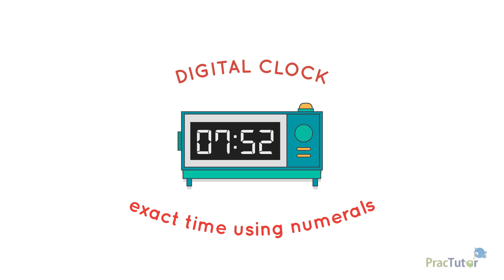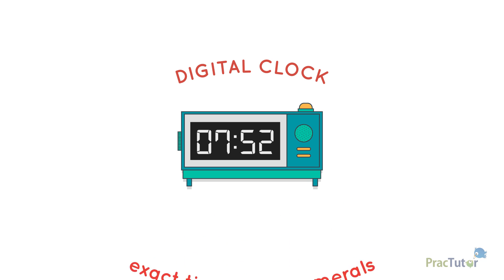A digital clock tells you the exact time using numerals. This clock says it is 7:52. The number before the colon, or two dots, is the hour. There are 24 hours in a day. They go from 1 to 12 and repeat. The next two numbers are the minutes. There are 60 minutes in an hour.